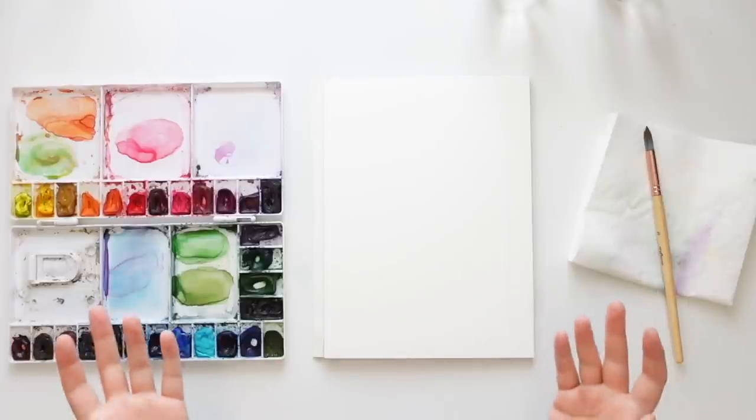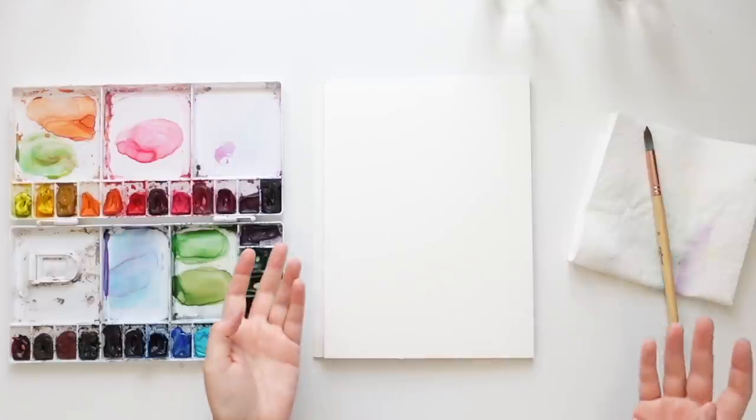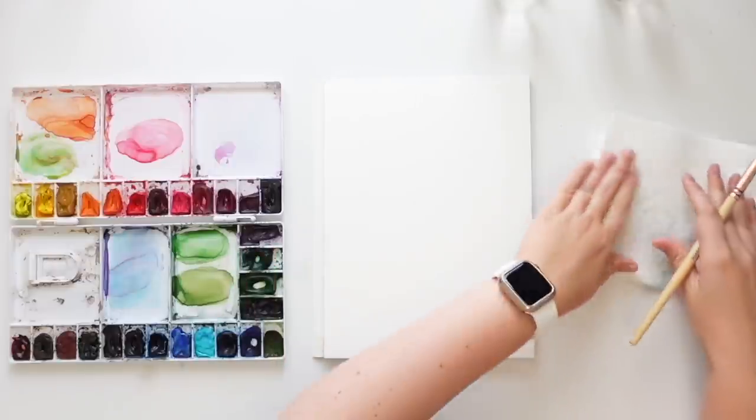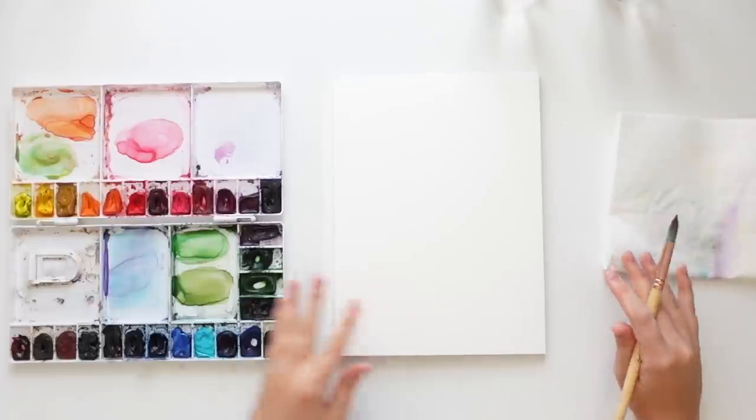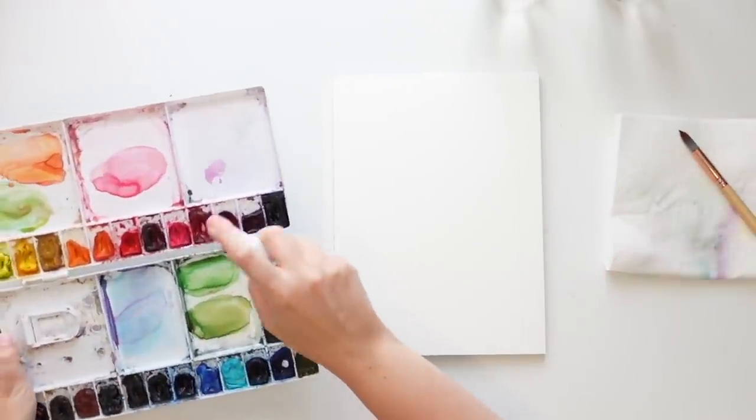So I thought of apples because back to school is in September here in Canada, and I love apple picking at the end of September, so I thought it was perfect and easy and just something fun to do. So I'm going to be wetting up my paints to start.